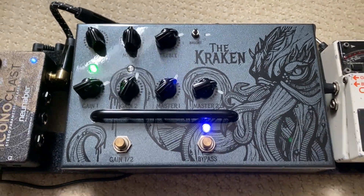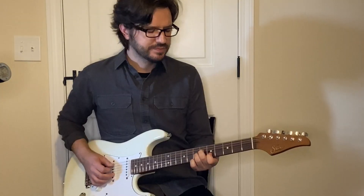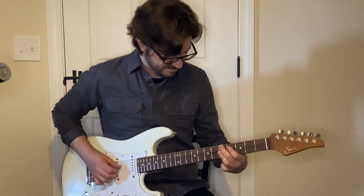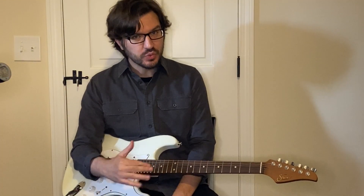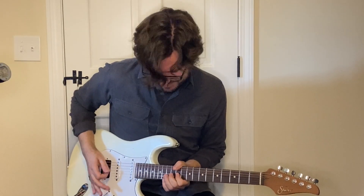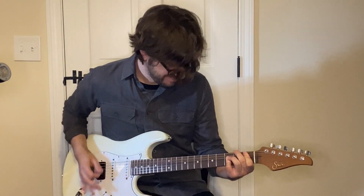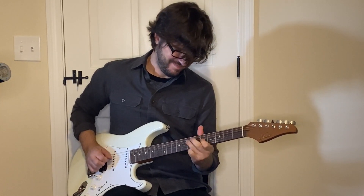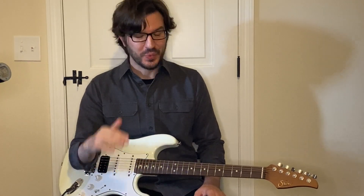The Victory V4 Series Kraken is one of my favorite amps of all time because of its insane versatility. It does cleans really well. It does crunch really well. It does overdrive really well. And it does super full-on shred really well.